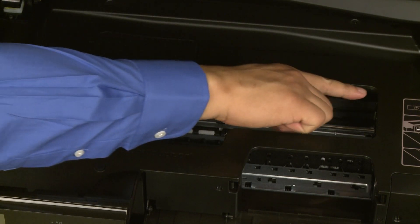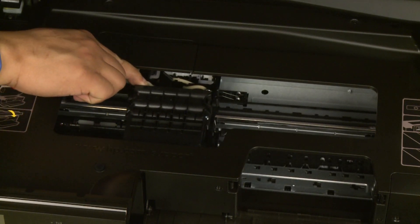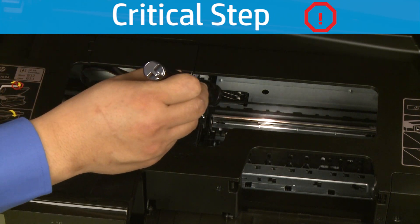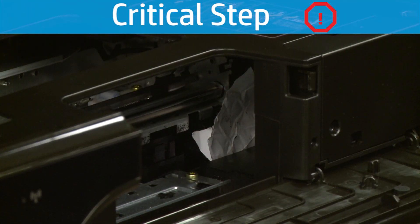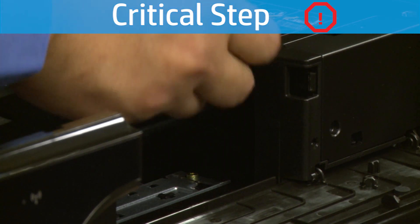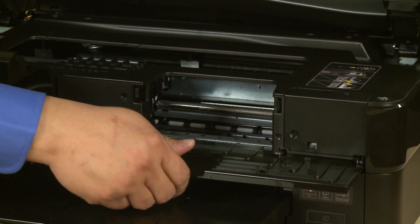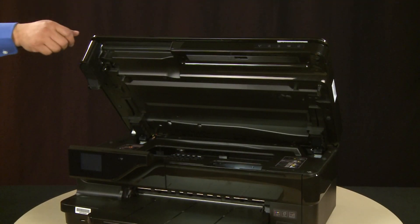Reach into the cartridge access area and manually move the carriage to the left. Using a flashlight, thoroughly search the right side of the carriage path to find all small scraps of paper and remove any jammed paper. If any torn pieces of paper remain inside the printer, more paper jams are likely to occur. Close the cartridge access door and close the carriage access door.